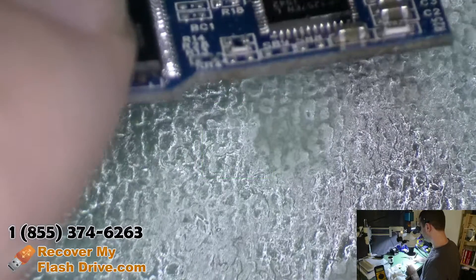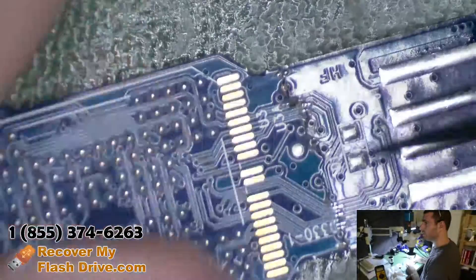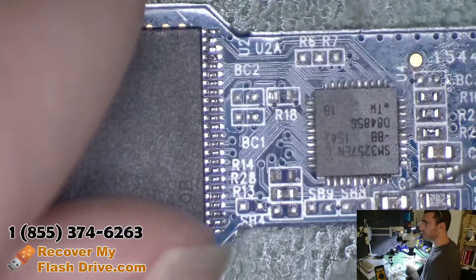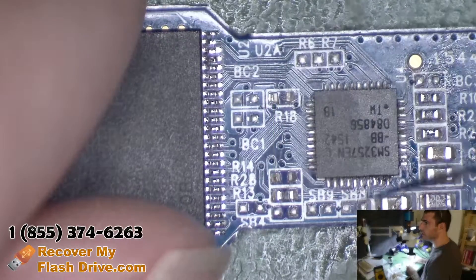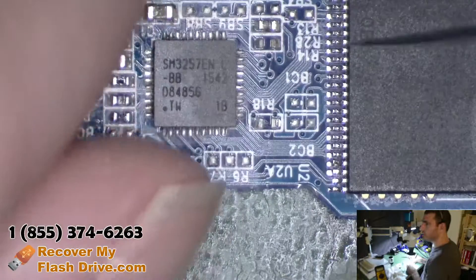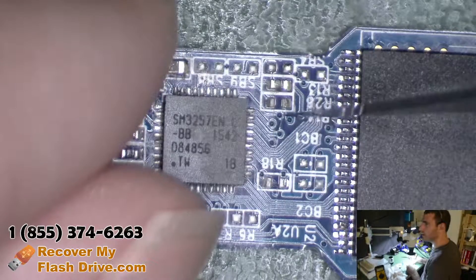However, the crack lies right behind the controller, right here. Because of that, it makes it very difficult to repair the circuit board because you have all these vias and traces. Also, when the drive was cracked, it looks like it knocked off these two resistors over here.